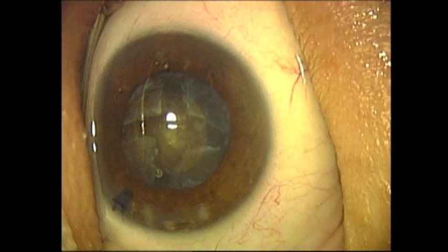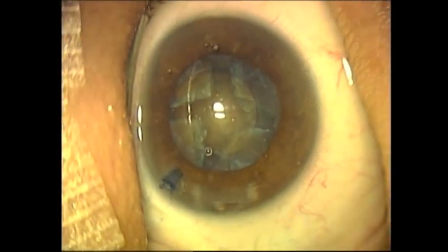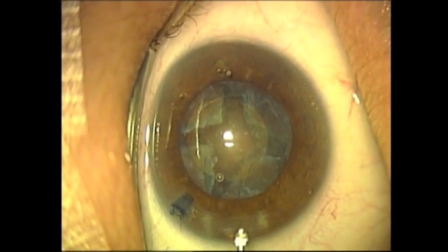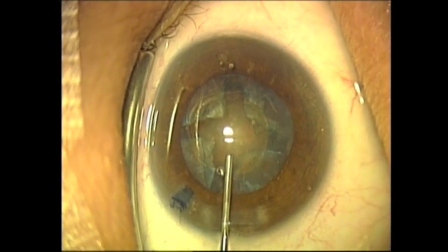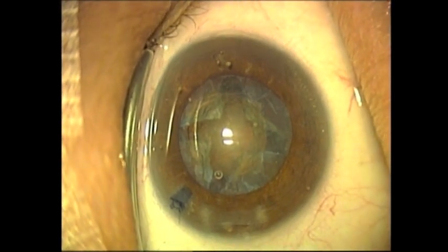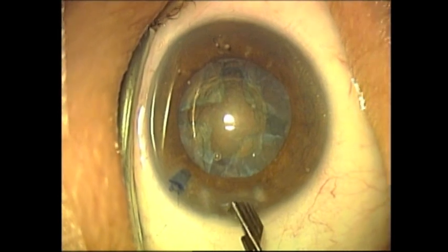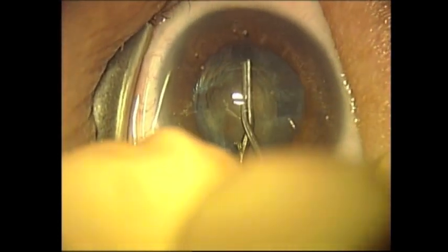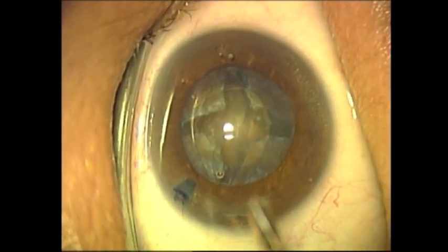viscoelastic — specifically Alcon Viscoat — is injected through the 3-millimeter corneal wound in order to protect the corneal endothelium, maintain the anterior chamber, and also facilitate what we are now seeing: the cracking of the lens nucleus into four quadrants.